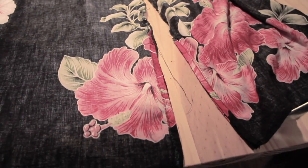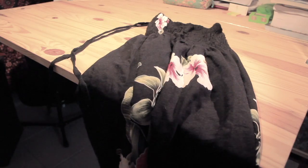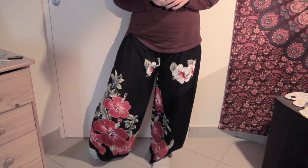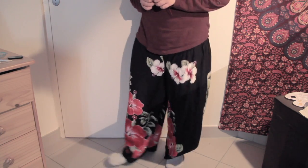You may now put your new pants right side out. We successfully made boho flared pants from a maxi skirt. Congratulations!